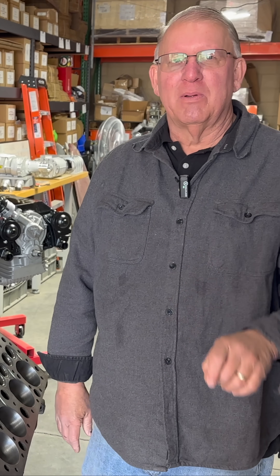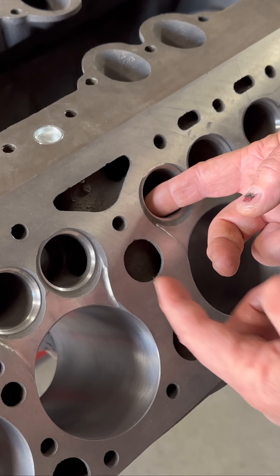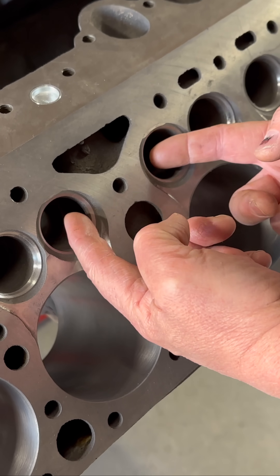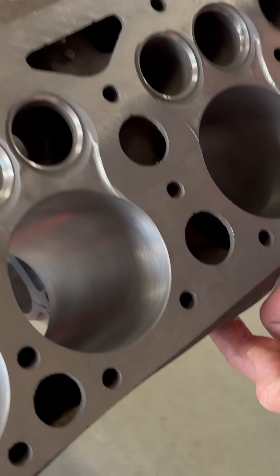This is the most economical modification that we've talked about so far. As we mentioned, the exhaust in the center of these two center cylinders flows through the same passage out of the block, right down through here.